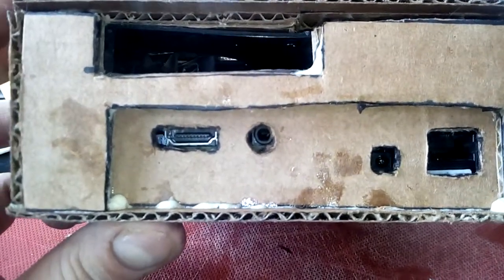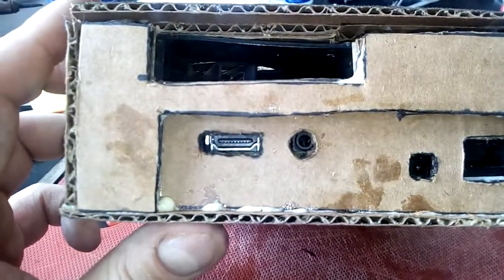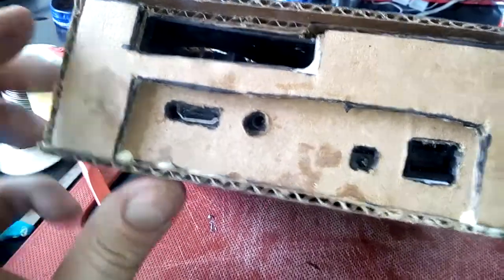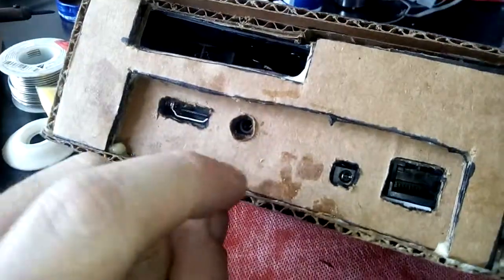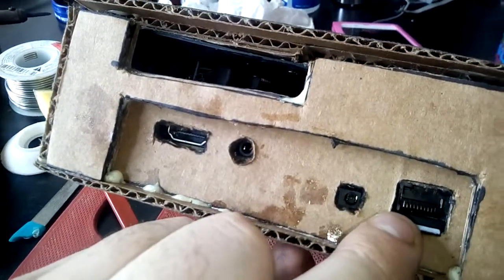It's a little bit fat, but this is not meant to look perfect. This is just a proof of concept — I made it out of cardboard and a razor blade. Gorilla Glue. Ports on the back: HDMI, 3.5 millimeter analog, 12 volt in, ethernet.